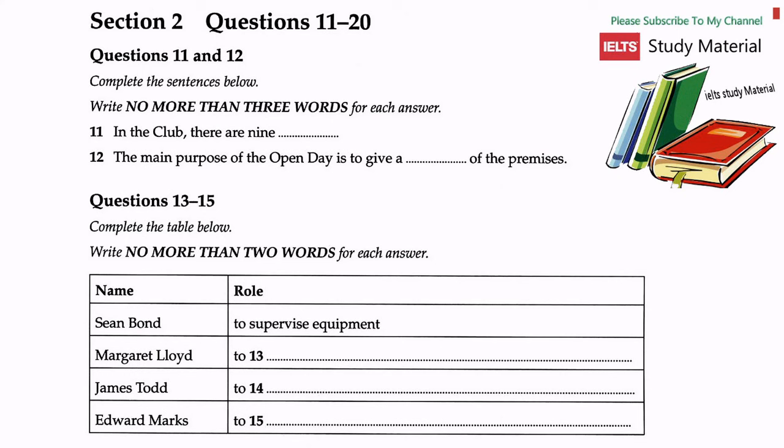Section two. You will hear a talk at an open day at an alternative health club. First, you have some time to look at questions 11 to 15. Now listen carefully.